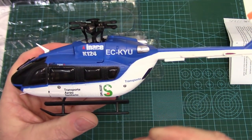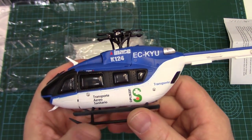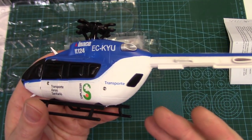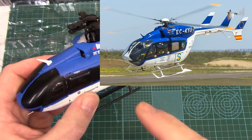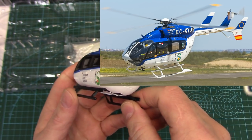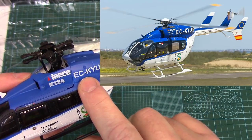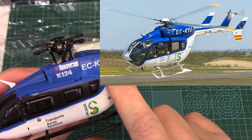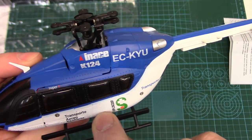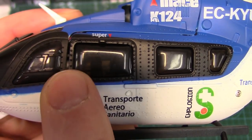The detail is amazing. Unlike the K123, the K124 is actually themed off a real paint scheme and a real flying full-size EC145. We can bring a picture up — this is themed off the SESCAM emergency ambulance air service helicopter. It's very similar right down to the call sign ECKYU on their one helicopter. The scale detail is amazing — lots of little rivets, all the little door hinges, and we'll get that right up close so you can see.